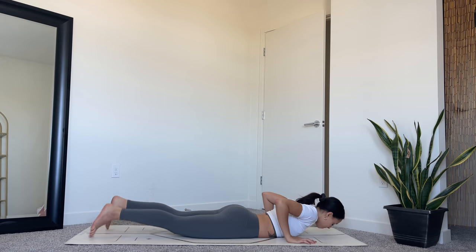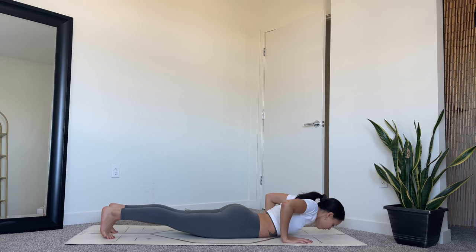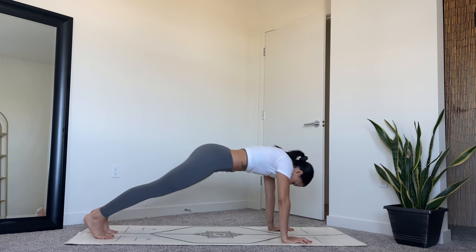Exhale, release. Tuck your toes under, lift your kneecaps. Use your core and arm strength to push yourself up into plank. Exhale, downward dog.